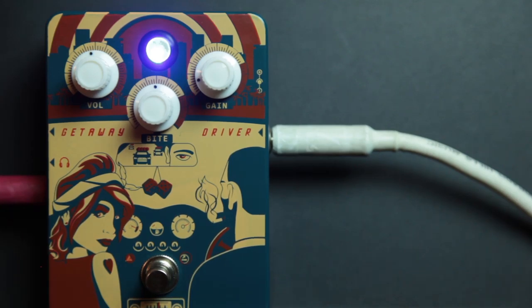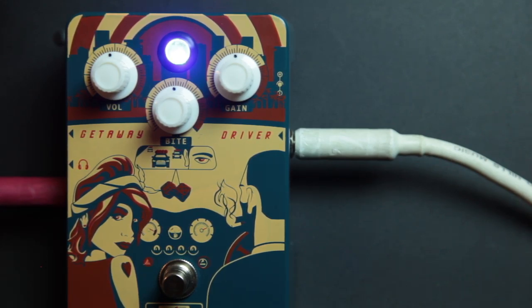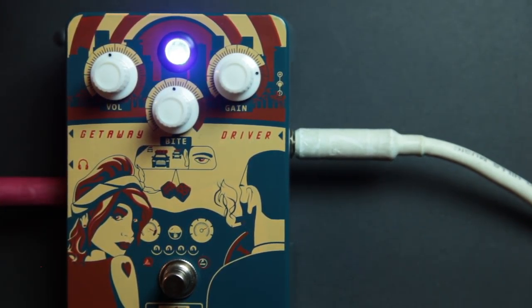We're going directly into the board through the headphone output with the 4x12 cab simulator. This is low gain — now we're going to add some gain, now we'll add a little more gain. We're going to move that up to three-quarter gain, and then we're going to go all the rest of the way — all the gain.